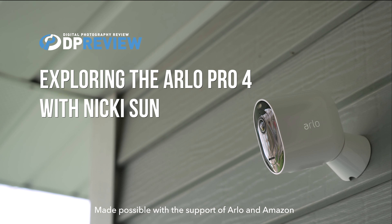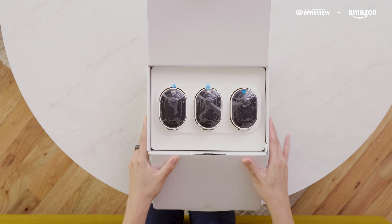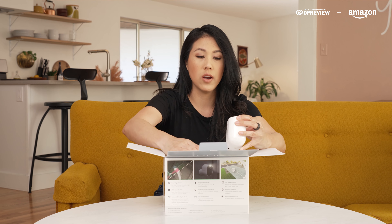Let's get into this unboxing. It comes with three Arlo Pro 4 Security Cameras.